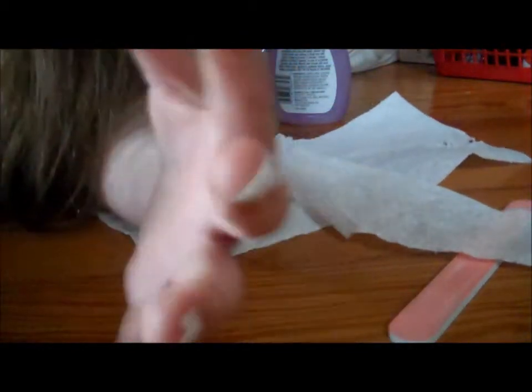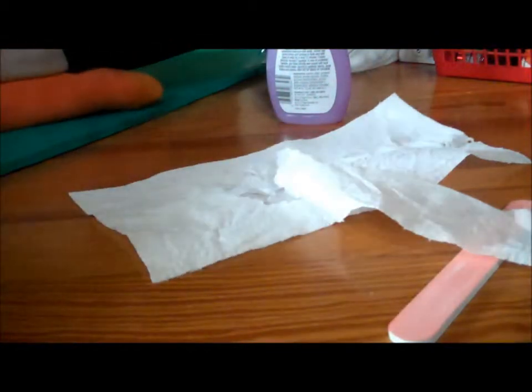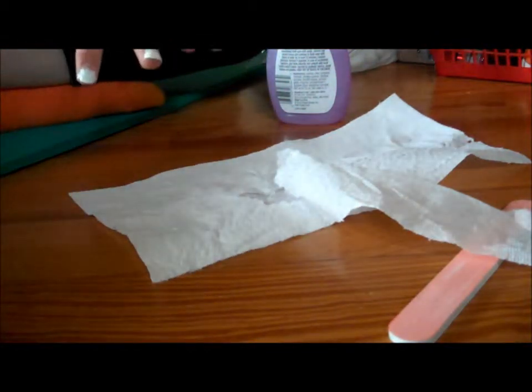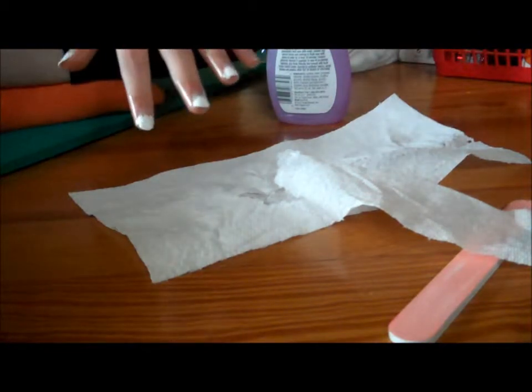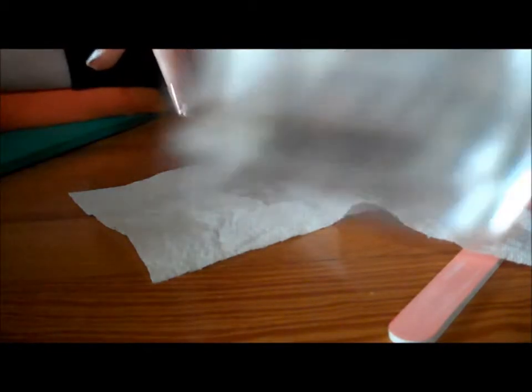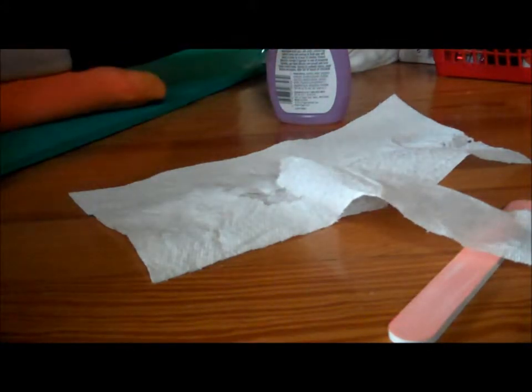So then you want to blow on it to dry. I use the Sally Hansen white — it's one of my favorites. I have all of the different ones; I haven't shaken this up in a while, but I have all the different types. Now we just have to wait for it to dry.